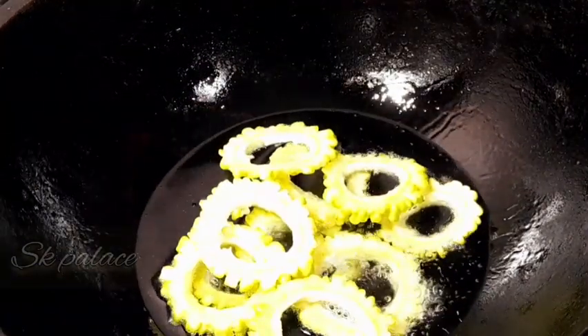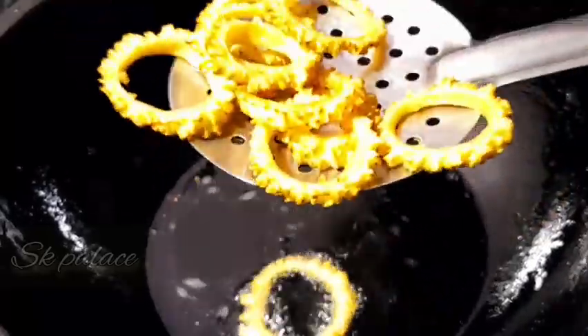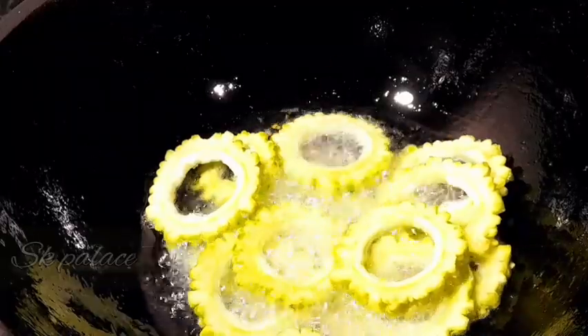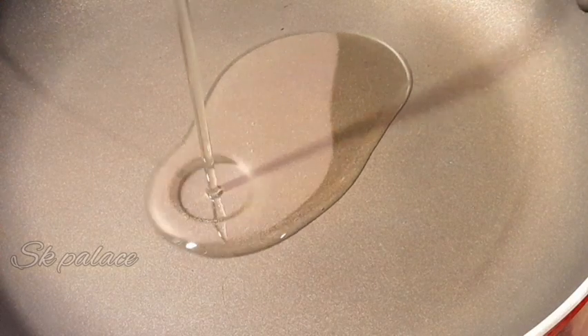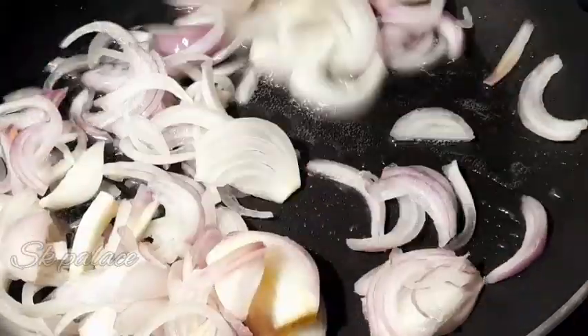Don't do a medium fry or deep fry. Don't fry the rest on the other side. Filter out the onion and add mustard paste.